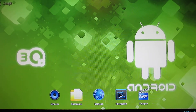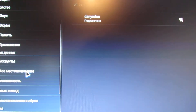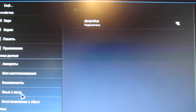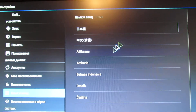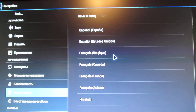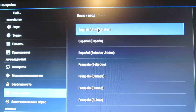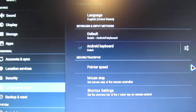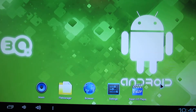Everything is in Russian, so first we have to change the language. Let's change it to English. Here we go, now everything is in English.